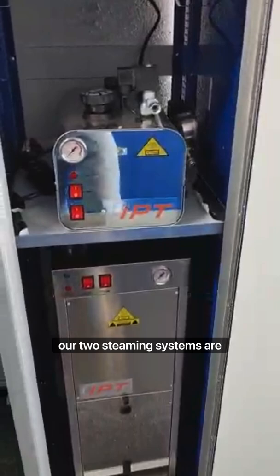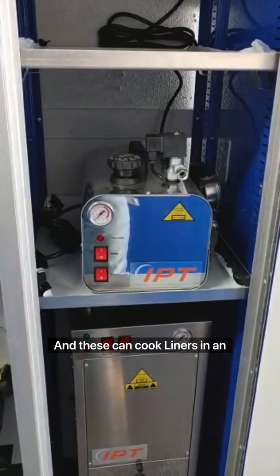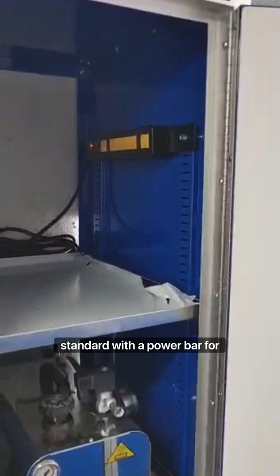The trailer also comes standard with two steaming systems: our large steamer and our mini steamer. The mini steamer is great for 2-inch and 3-inch, and up to about 20 feet of 4-inch. These can cook liners in an hour or less. This cabinet also comes standard with a power bar for charging all of your batteries.